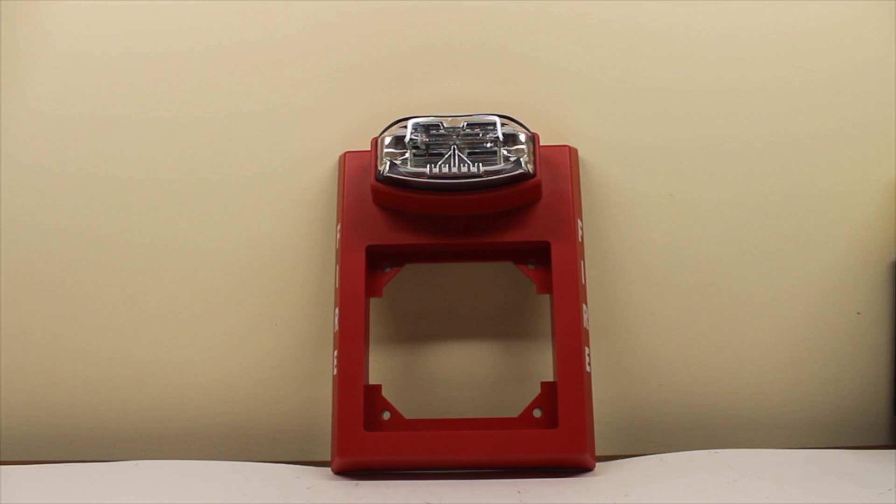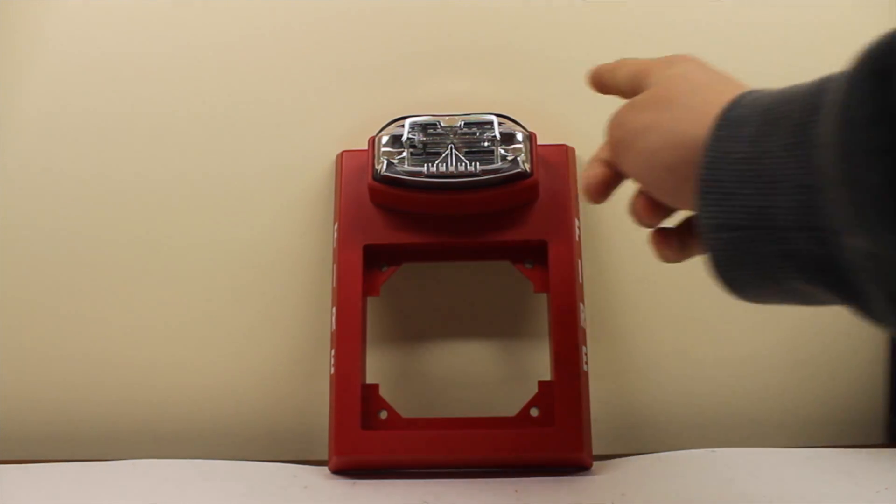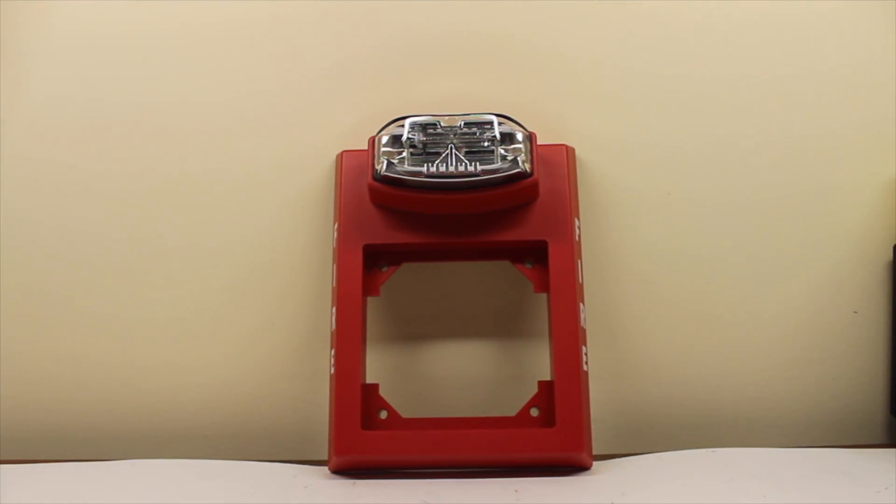Hello everyone. Today we have the System Sensor RP241580A. It's a 24 volt DC strobe that outputs to 15 candela. It's obviously 80A. It's got the big goofy strobe on the front, just like the big goofy strobe on the Mass.